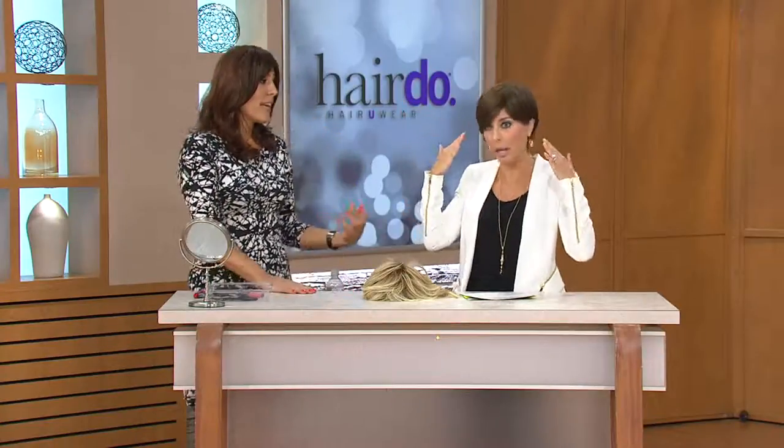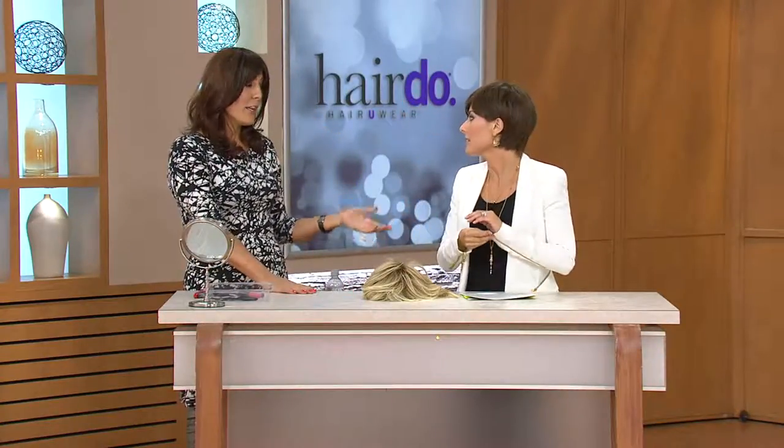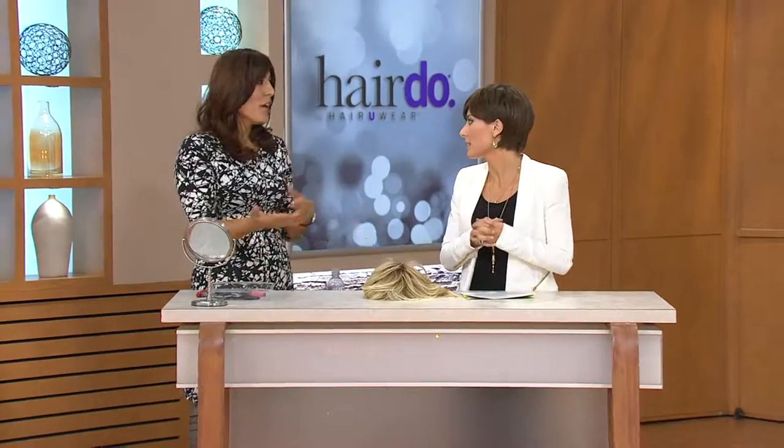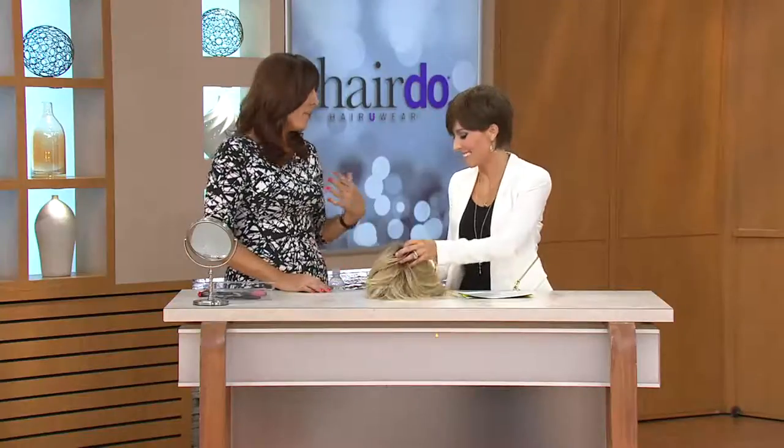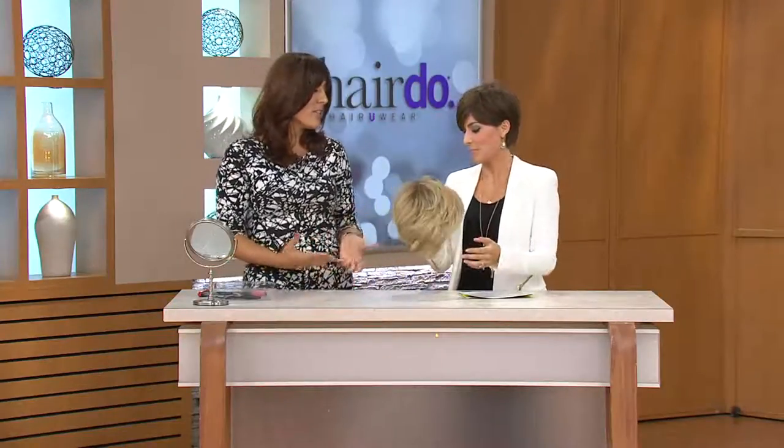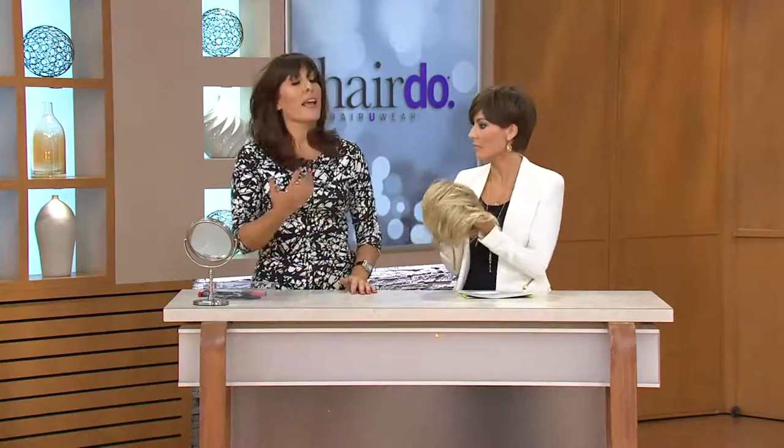You don't have to worry about wearing a wig all day or keeping something in your bag. You can go from a workday to a last-minute dinner you wouldn't normally go to because you think, 'I've got to get my hair done, there's no way, I'm not going looking like this.' But these are quick and easy ways to transform a work look into an evening look.